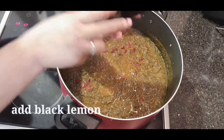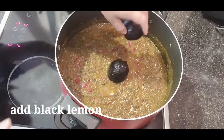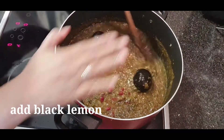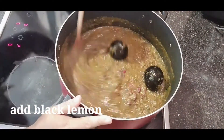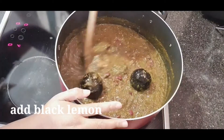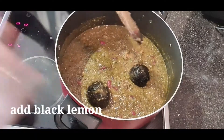At idagdag na natin yung ating black lemon na nahugasan na natin. Yun yung black lemon. Haluin natin ulit. Masarap ito guys — kung iano ito sa kanin, white rice or quinoa guys. Mostly ang ipinares namin nito is quinoa — minsan yung red quinoa, minsan yung white quinoa. Napakasarap talaga niya guys, at napakabango.